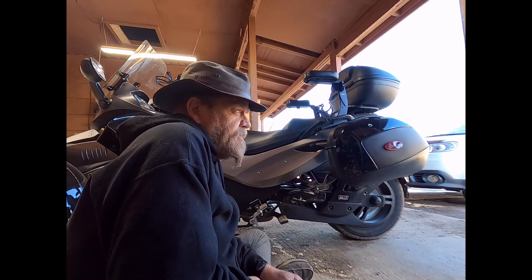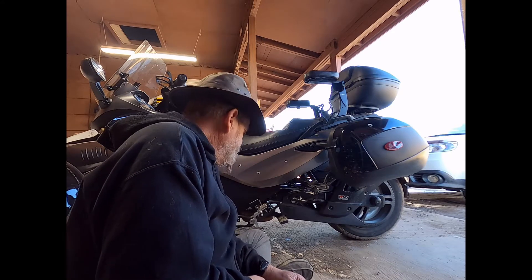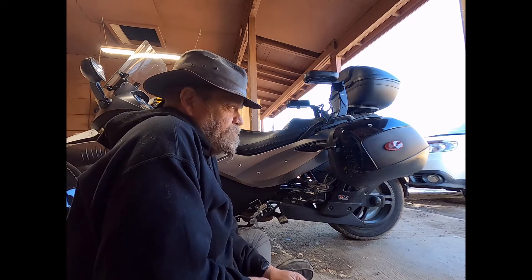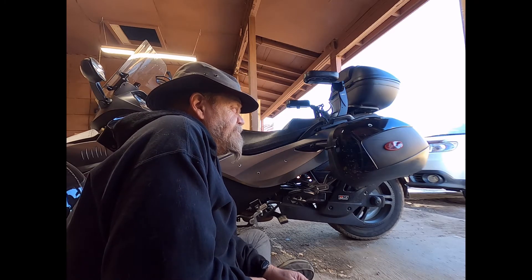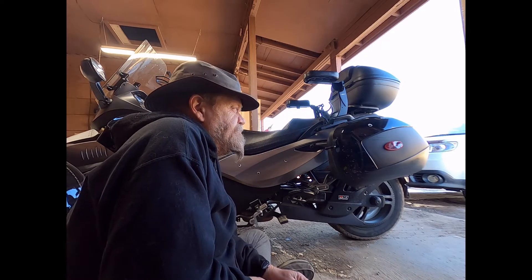Hey everybody, I'm out here today — I'm sure everybody's wondering what the heck Craig is doing sitting on the floor again. Well, it's a nice day, why not? We're up to about 55-60 degrees. It's a nice sunny day. I did go out for a ride today, but I did a recent repair on the bike that brought up a feature and a piece of information I want to be sure to review.